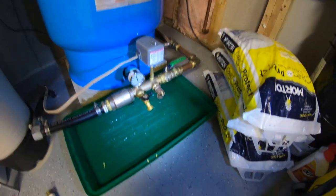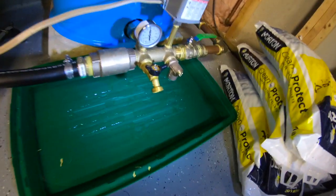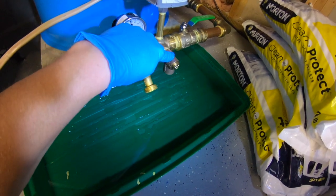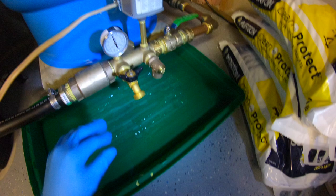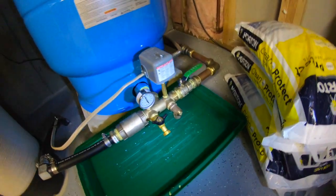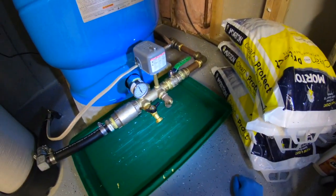We've got a problem here that is fairly common if you have a well. If you take a close look right here, you can see that this relief valve is obviously leaking. That's not good — this is very new and it shouldn't be leaking, but it's something you want to take care of and it's actually pretty easy.